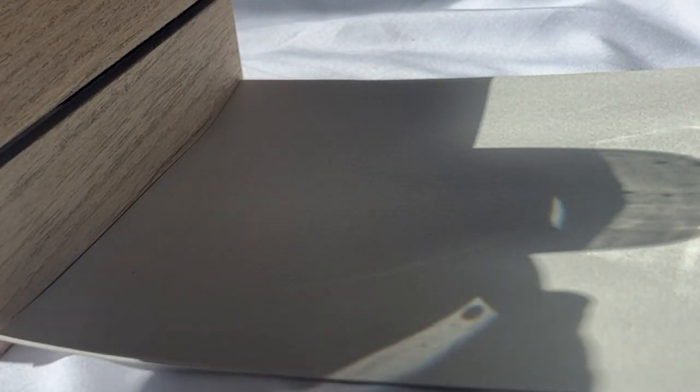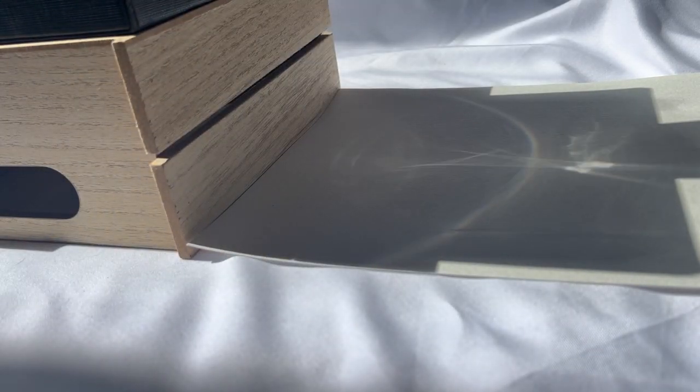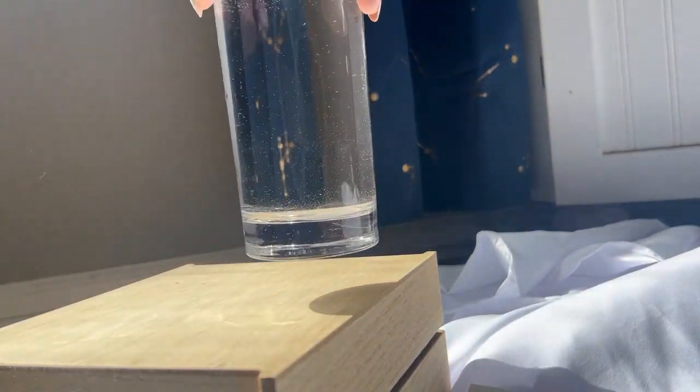Now try some different things. Try experimenting with the amount of water you put in the glass. Try experimenting with where you set the glass on the box, how high you set the glass of water, or with different shapes of glasses — all different things you can experiment with to find those rainbows.